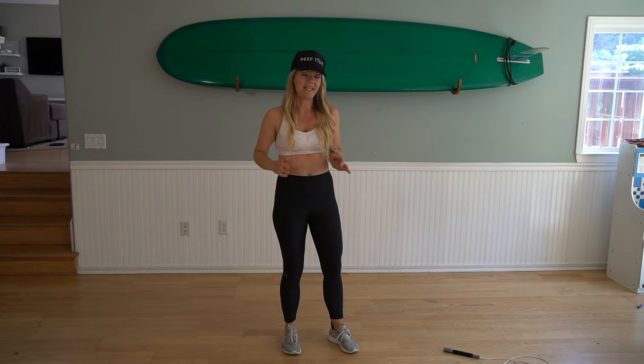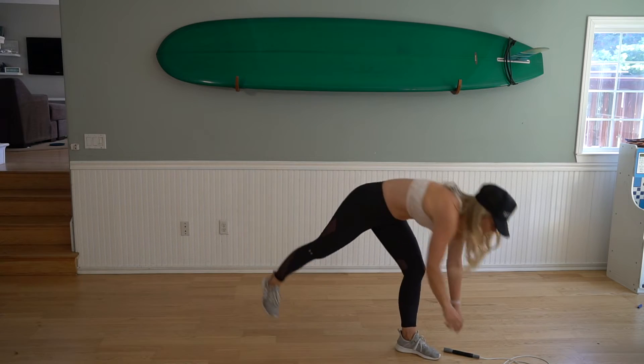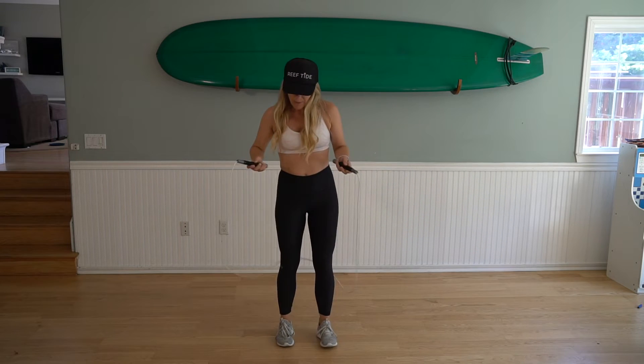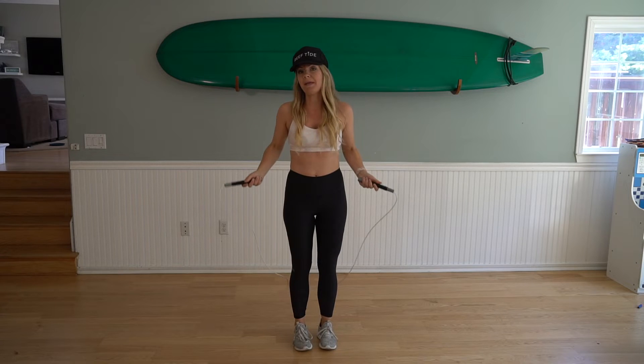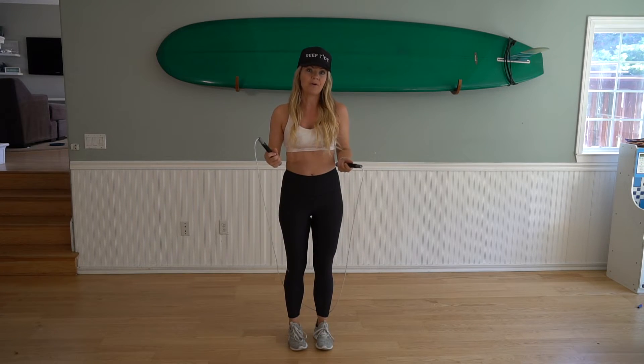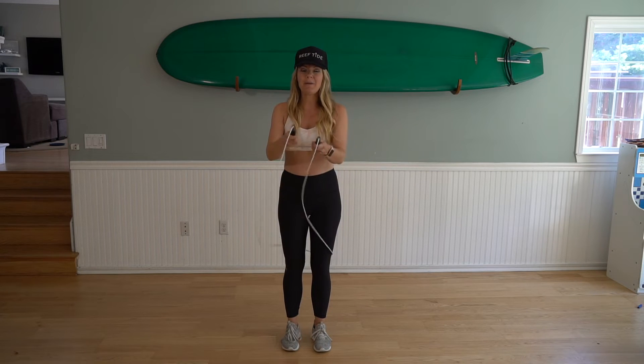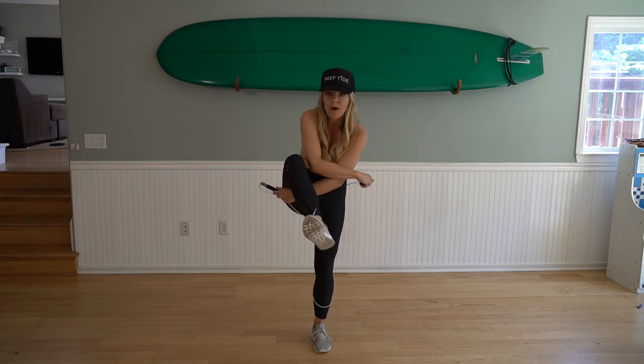We're not going to jump the rope quite yet — we're just going to swing it to get the feel for it and just let it touch our toes. Go ahead and grab your rope. We are going to start with the rope behind us, swing it over our head, and then get into our toad cross position. So I'm going to swing it over my head and cross. Do that a couple times: swing it over your head, cross.